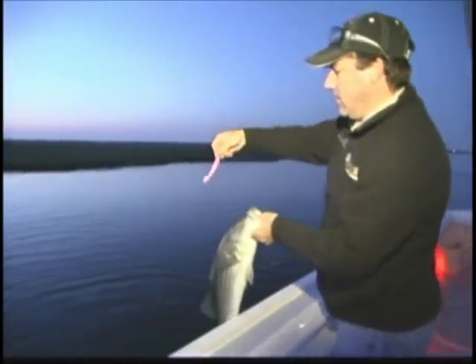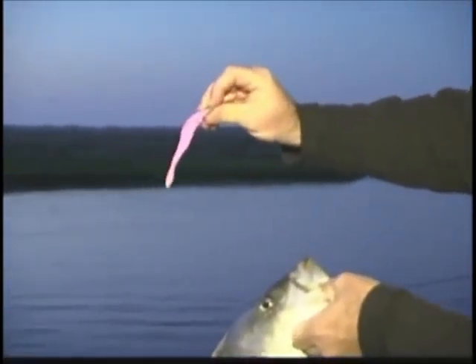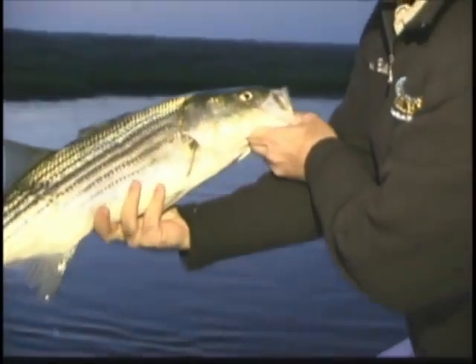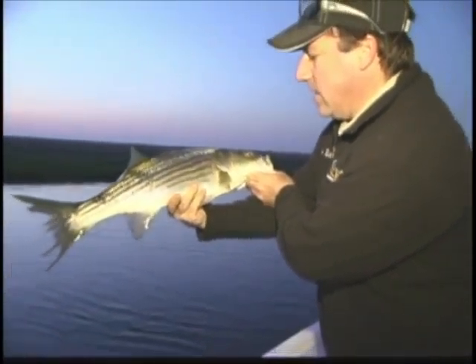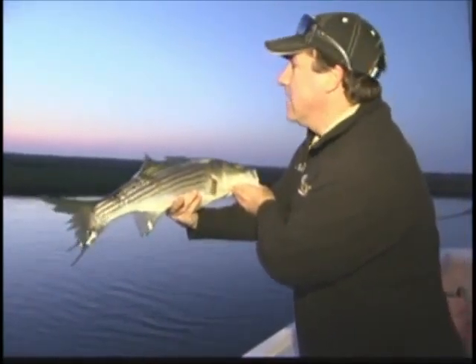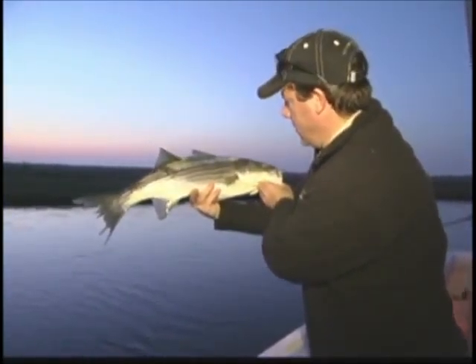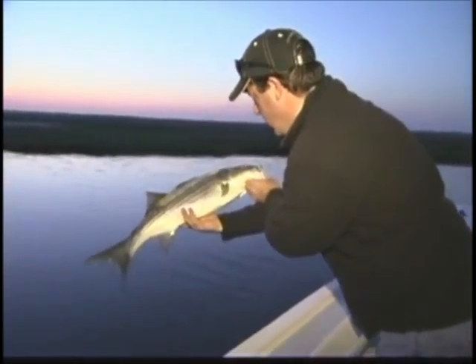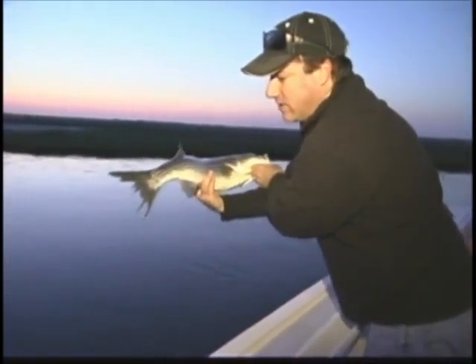Barnegat Bay striped bass on that little five-inch pink zoom rigged on a little three-eighth ounce jig head — nothing fancy. Good fighting fish on light tackle, that's what it's all about right there. Look at that beautiful sunrise, nice flat glassy bay. Wow, that's beautiful.